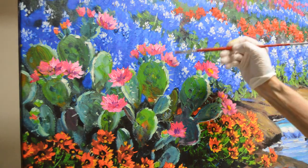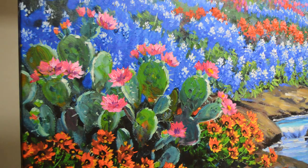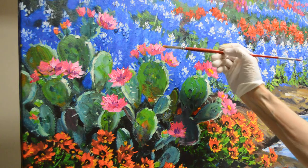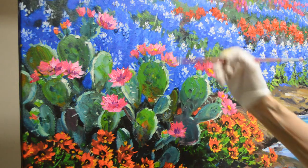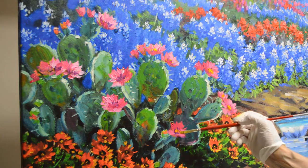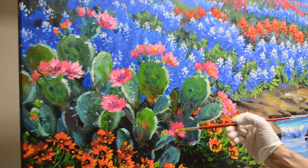Now we won't see much of the center on this one — we'll just see a little bit of light getting there. The same with this one here, because we're seeing this flower more sideways. But as the cactus turns and we see more of the inside of the flower, then we can get that center.